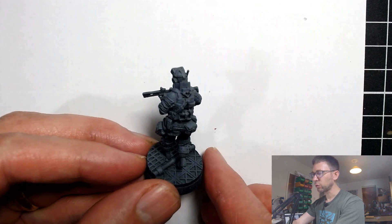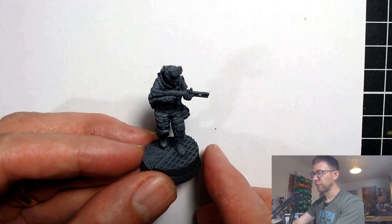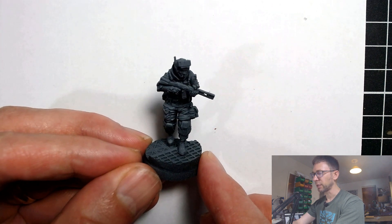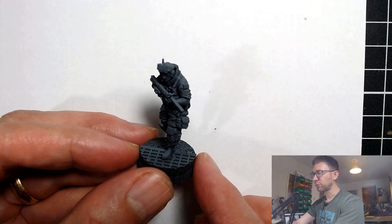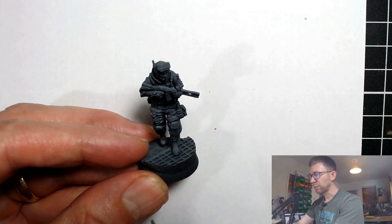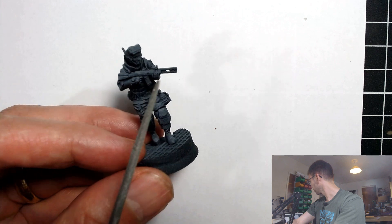Even at quite close inspection, almost all of that contouring is invisible once the paint is down, and that is really quite impressive to me — that they have got it to that level of fine detail. So I am genuinely impressed and pleased with this miniature. I'll point out some details that I think are truly unique to this medium of 3D printing: this guy has a cigarette in his mouth.